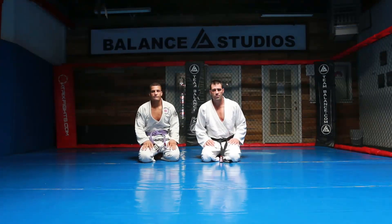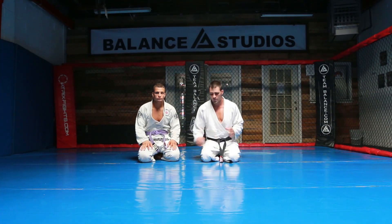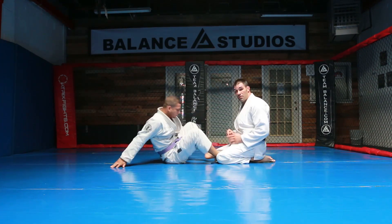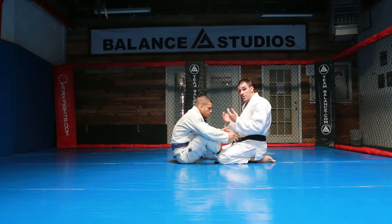In this video, I'm going to teach a pass called the Anchor Pass to the Kimura Lock. It basically starts when the person puts you in the butterfly guard. So you're in an open guard position, butterfly guard here, keeping your distance.